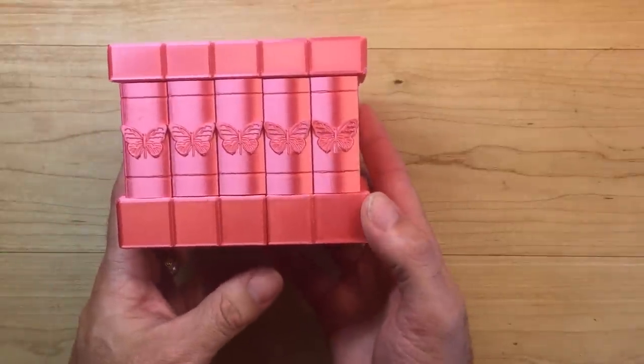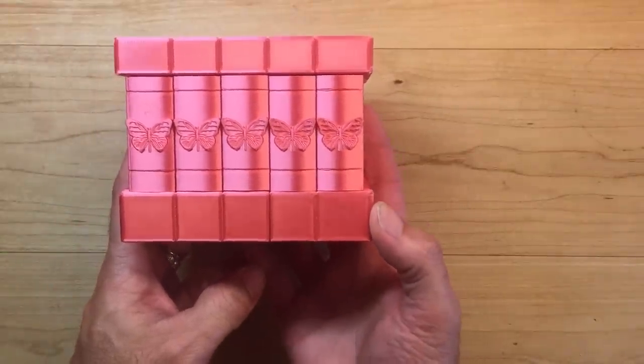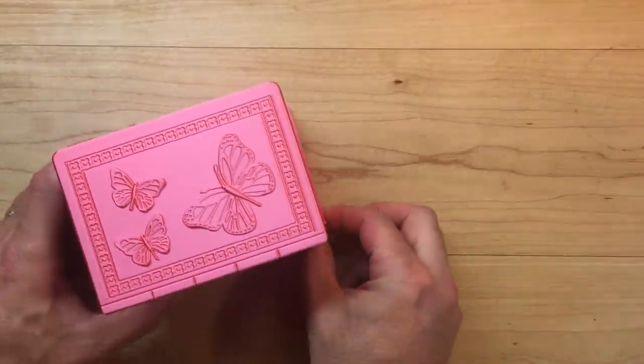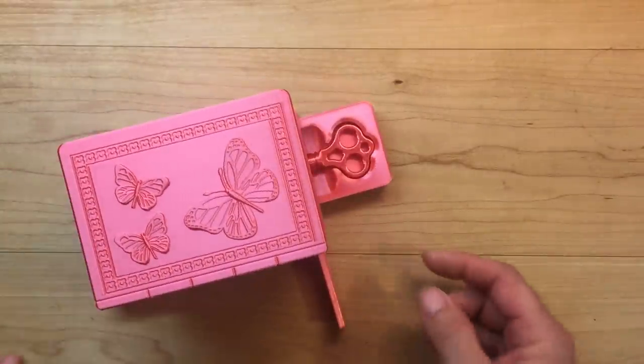If you push on these tiles on the bottom it'll expose another panel. If you pull that panel out the key emerges.